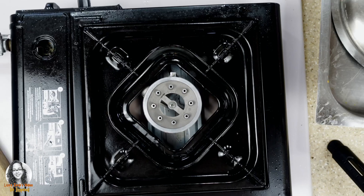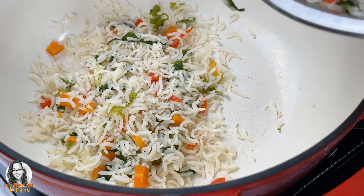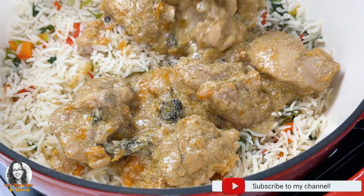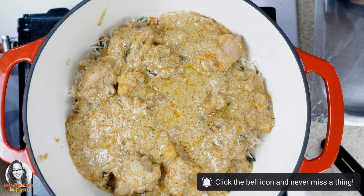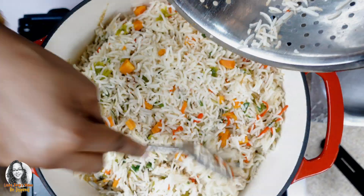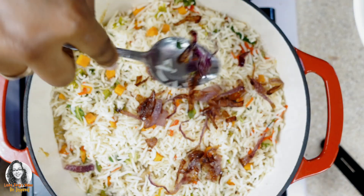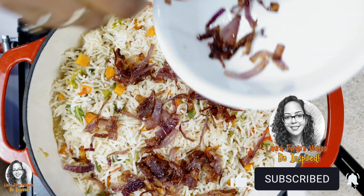Now we're going to layer our biryani. I'll put the fire on low, then add the rice first, followed by the chicken. Then we add the rest of the rice on top, and sprinkle the reserved fried onion over everything. We're going to cover this and leave it to simmer for about three minutes.